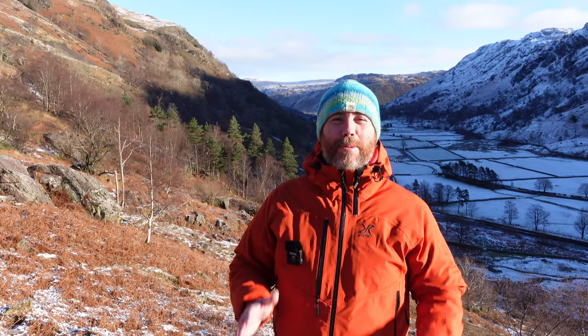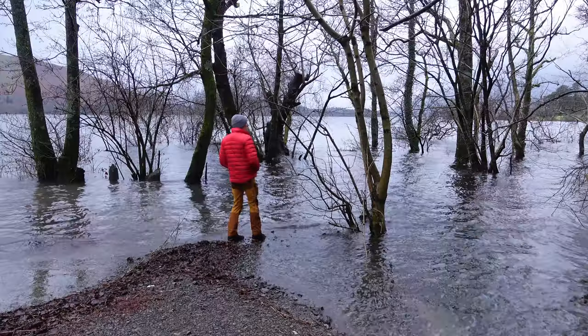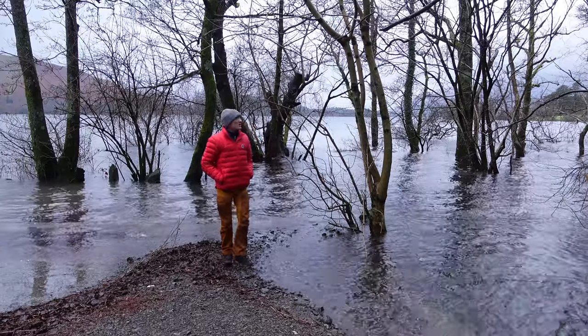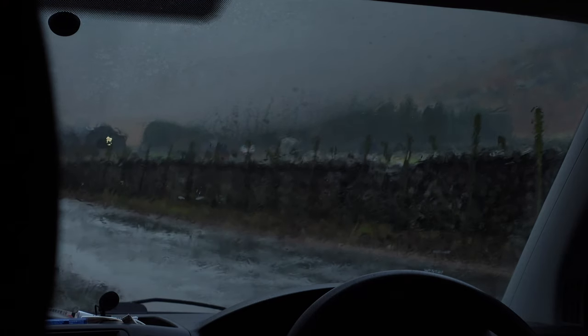Good morning, hope you're all doing well. Finally managed to get out today. It's been four weeks since Christmas and the weather's just been abysmal. We tried another two times to get out and came to this same spot, but didn't actually get up to these waterfalls — it just absolutely poured down. Hopefully today is a sign of things to come and we can start creating content again. Nice to be back out.